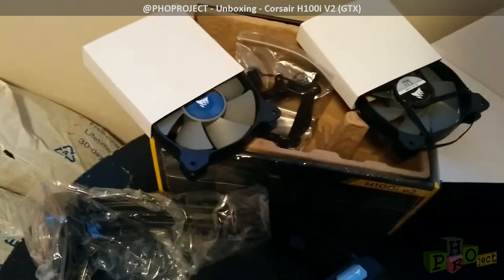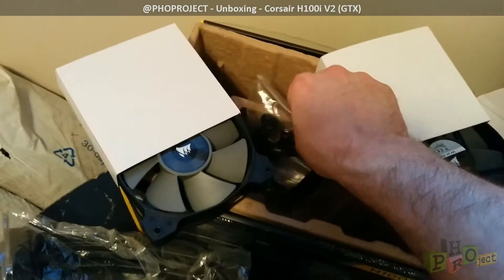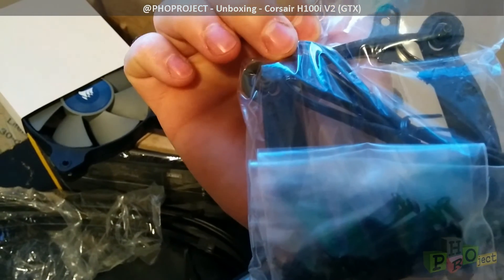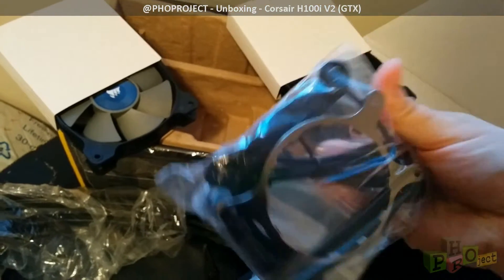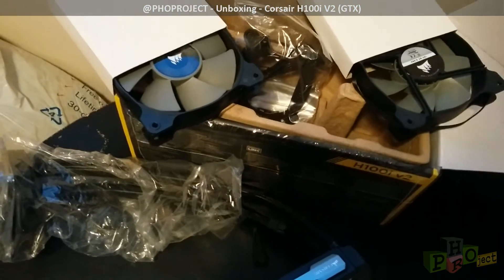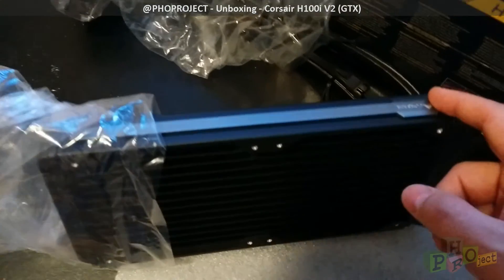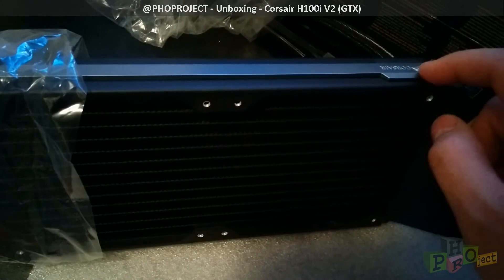We just took out a couple of the components so you can see everything: two fans, a little bag with your screws and attachments, the USB cable to connect to the pump, and you have the back plate and the bracket connector to hold and secure your heat sink. There are no CDs and no additional components included. If you want to change the color — you can get certain parts in blue or red — you will have to purchase those separately.